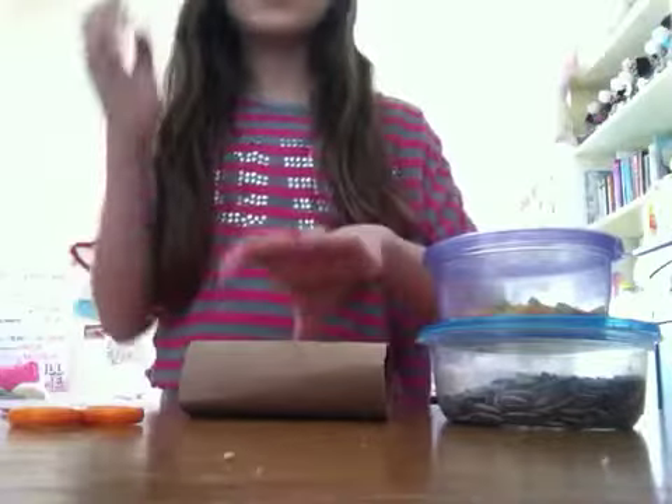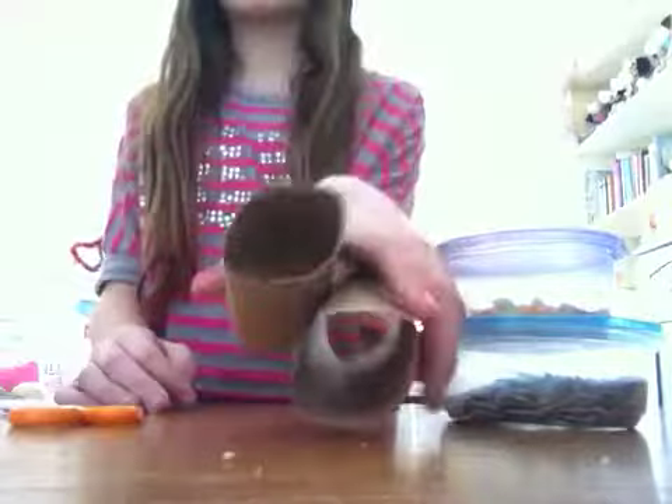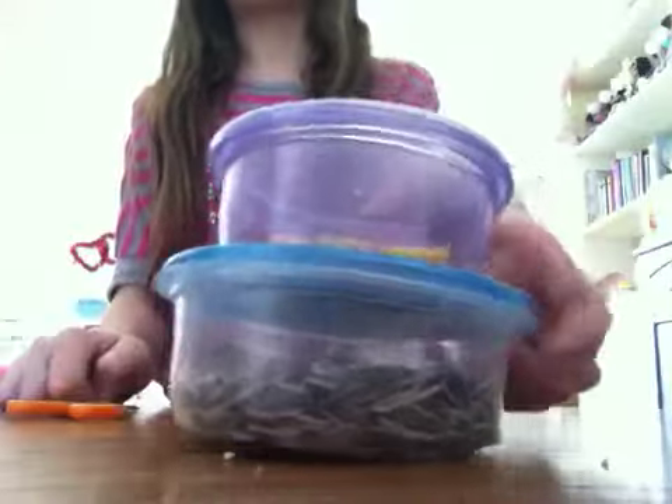So basically what you're going to need is a toilet paper tube — I just have two here — scissors, and some of your hamster's favorite treats.